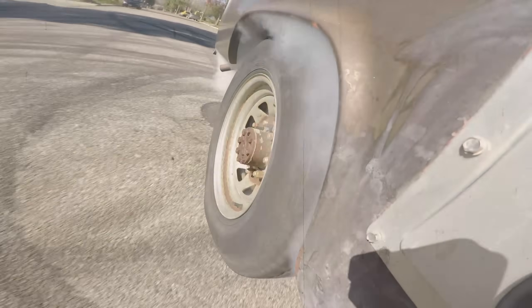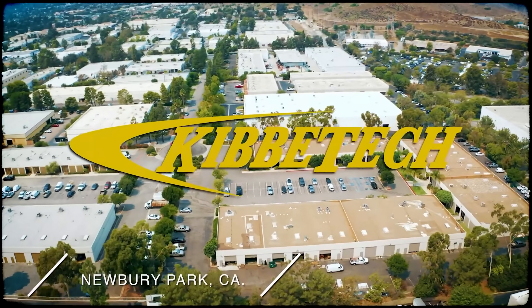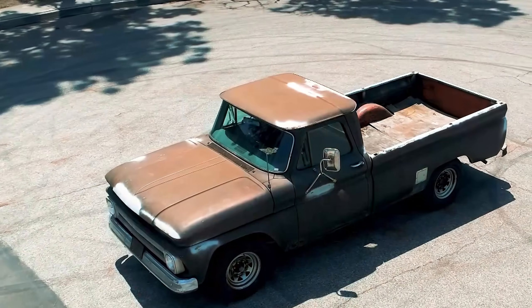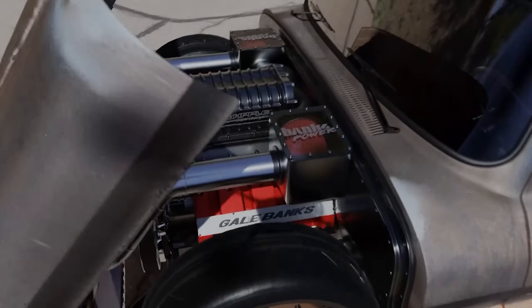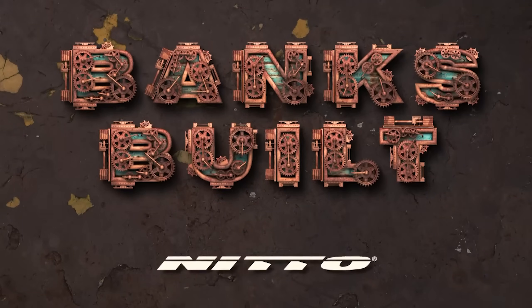In this episode, the guys eat up some rubber before they talk 8-lug spindles at KibbeTek Off-Road. Banks Built, protected by Amsoil, with support from Roadster Shop and Nitto.